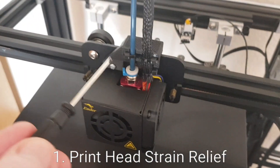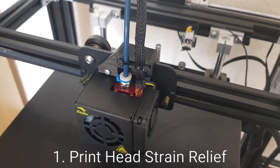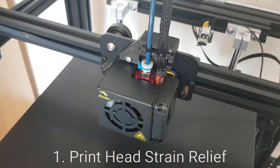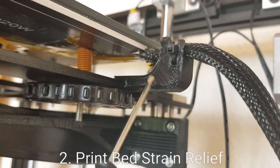This design you can cable tie in, which keeps things nice and solid and hopefully will stop any pressure being put on these connection points here.